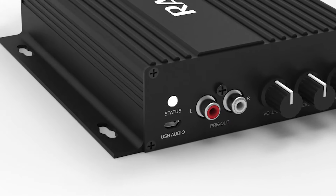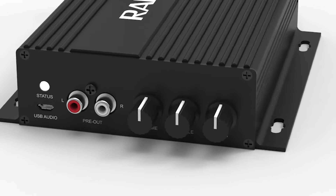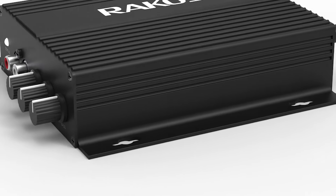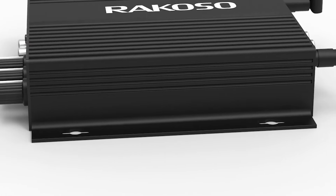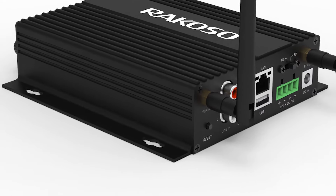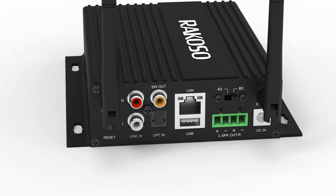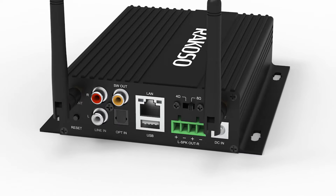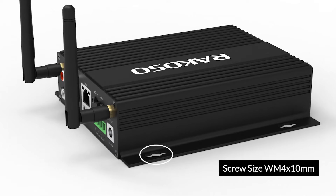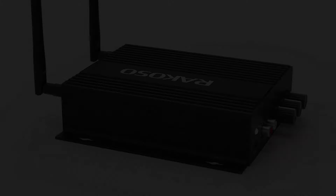You may notice we have screwdriver holes on the side of this device. This is designed for easy installation — you can easily screw this on the wall, your ceiling, or anywhere you want to hide it. It's not limited to just sitting on top of your table. The screw to use is a WM 4x10mm screw. Also, this product uses the STA326 chipset.